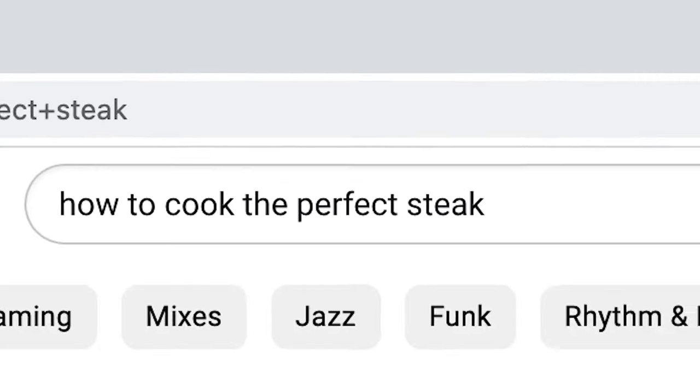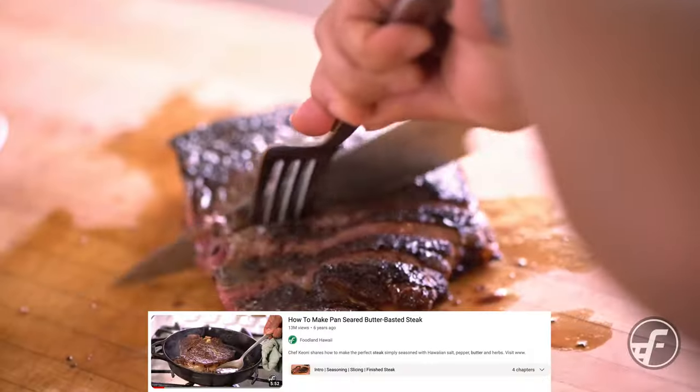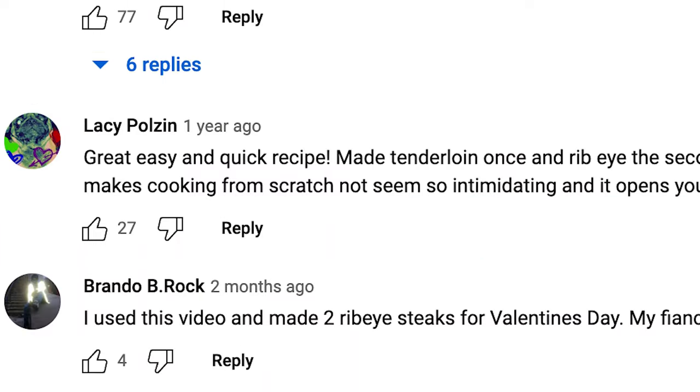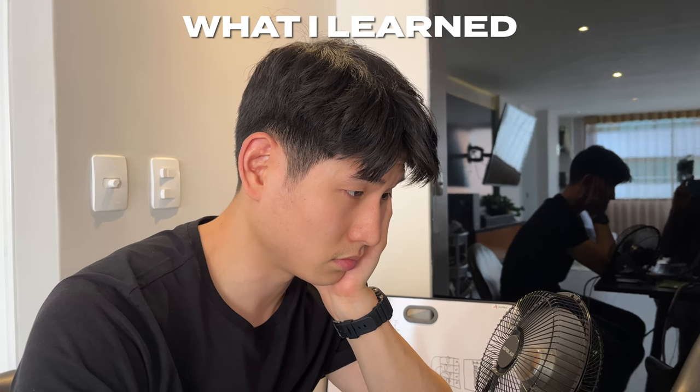So the first thing I did was go to YouTube and type in 'how to cook a steak.' We looked for the videos with the clearest instructions and highest view count, and checked the comments to see what worked for other viewers. Here's what I learned from watching all these boring steak videos so you don't have to.